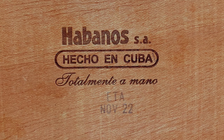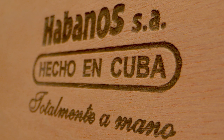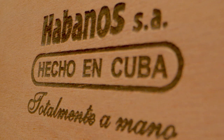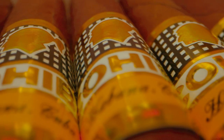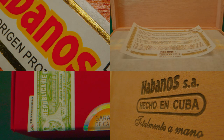Number four, factory code and date; number five, 'Hecho Totalmente a Mano' (totally handmade), engraved with a distinctive relief; number six, guarantee of quality paper — cellulose paper that folds with the heat of the hand; number seven, cigar bands of good quality, which we will focus on more later. Although several of these elements are easily falsifiable, there are other aspects that are very difficult to replicate.